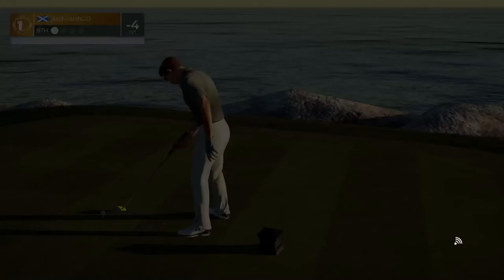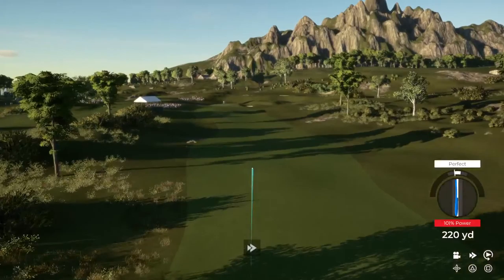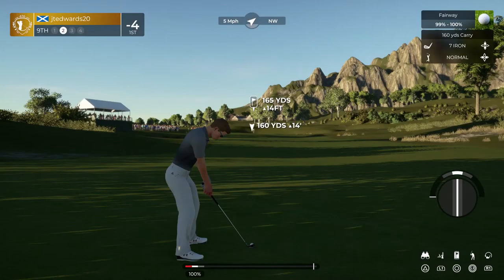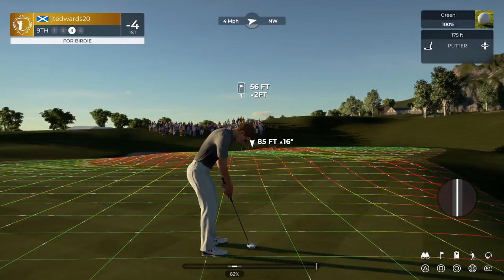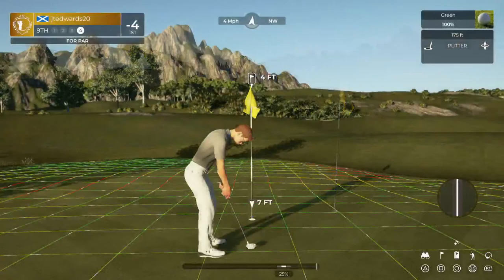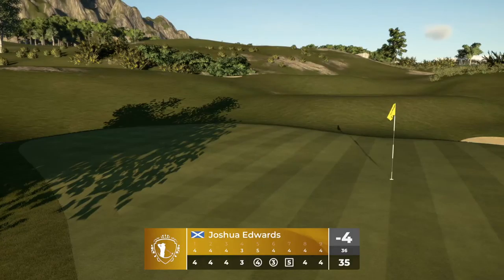Bit of a long par four here. Nothing you can't handle, I'm sure. Let's put it in the fairway and take it from there. Nice. And I'll take that. This is about 165 yards or so to the pin. Hopefully we get a bounce to the left. This one's for birdie. Didn't quite make it there. This putt's good so far. That's in there for par. Your score this round is currently four under par.